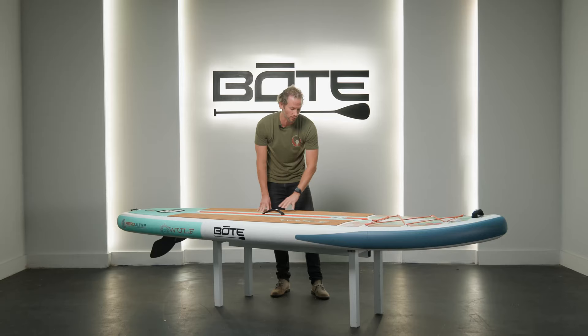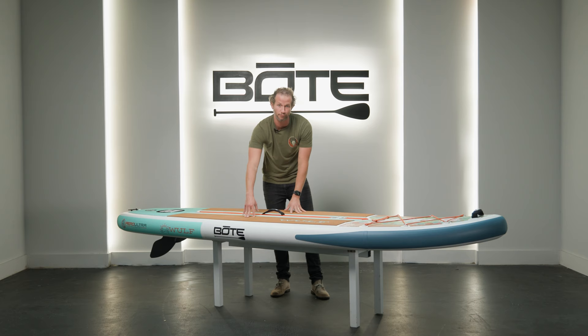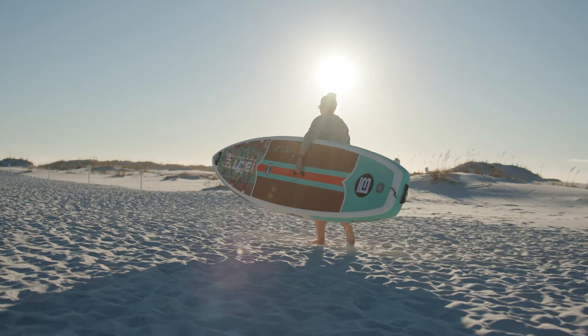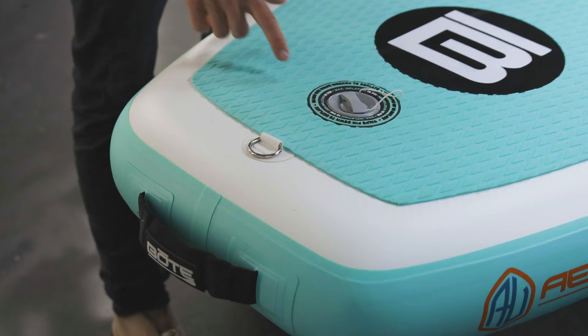In the center of the board we've included our BVA traction pad, heat sealed with our little B logo to keep it from absorbing water. It's a nice place for your feet when you're paddling so you don't get foot fatigue. We've also got a center carry handle which makes it pretty easy to carry — nice and lightweight.